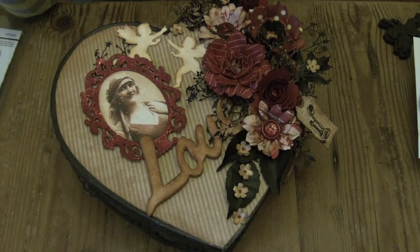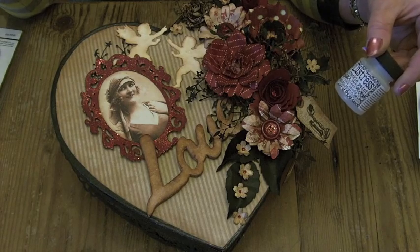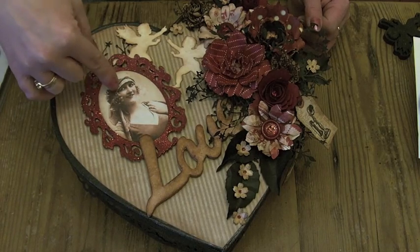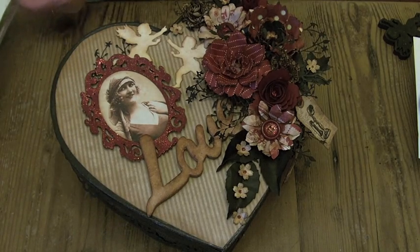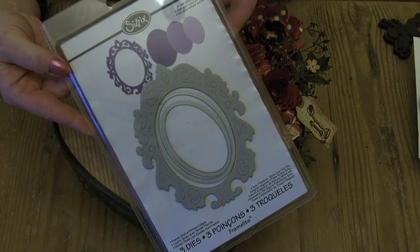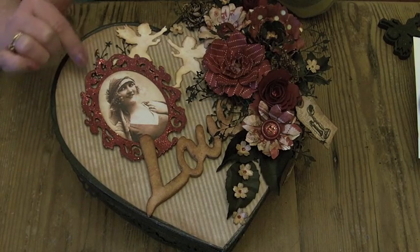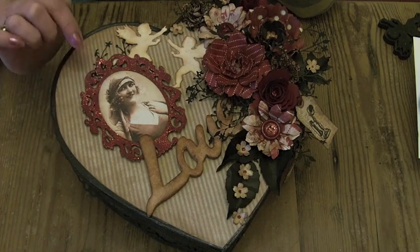I covered it in the Distress Crackle paint — the Clear Rock Candy Distress Crackle paint — and then went over it again once that was dry with some more Vintage Photo just to give it an aged look. This picture is from the On The Boardwalk collection, one of the 12 by 12 cutouts. The frame I cut out of red card using one of the new Sizzix dies — it's the oval frame and it comes with two small ovals as well. I cut that out of red card, used the Candy Cane Stickles over the top to give it a bit of sparkle, inked the edge with Vintage Photo, and then raised it up on pop dots with the photograph behind it.